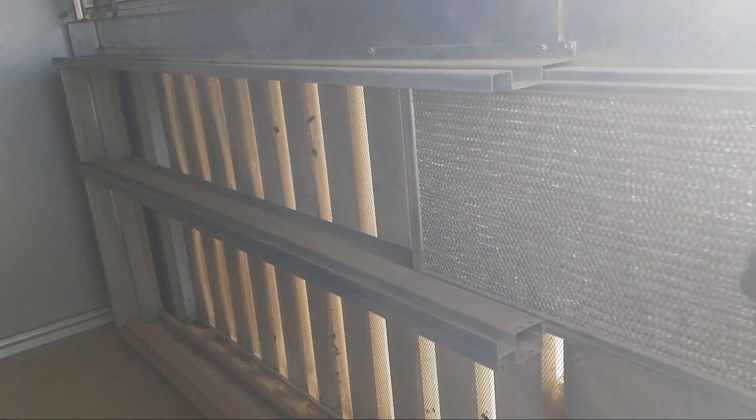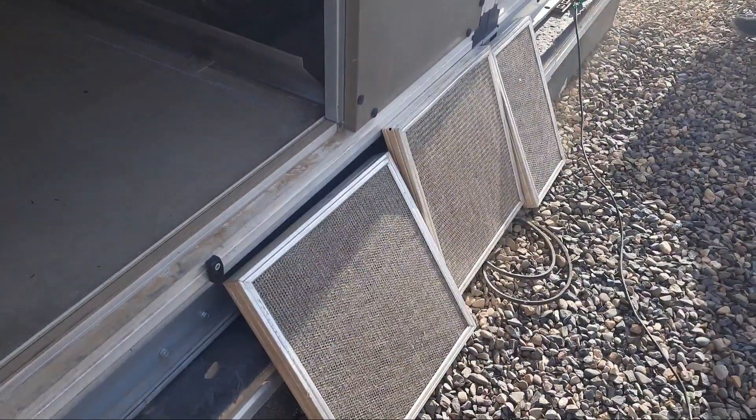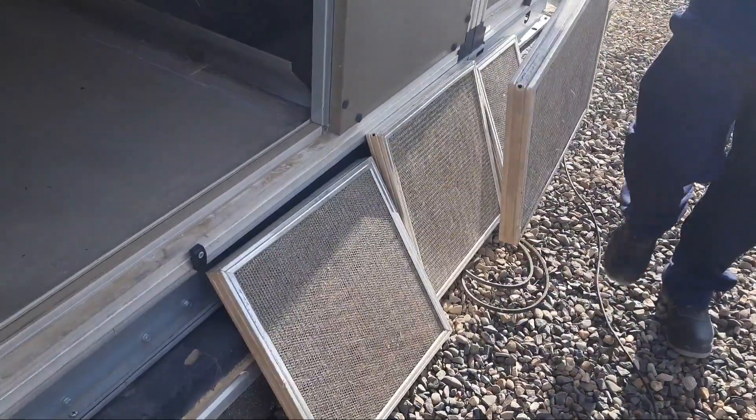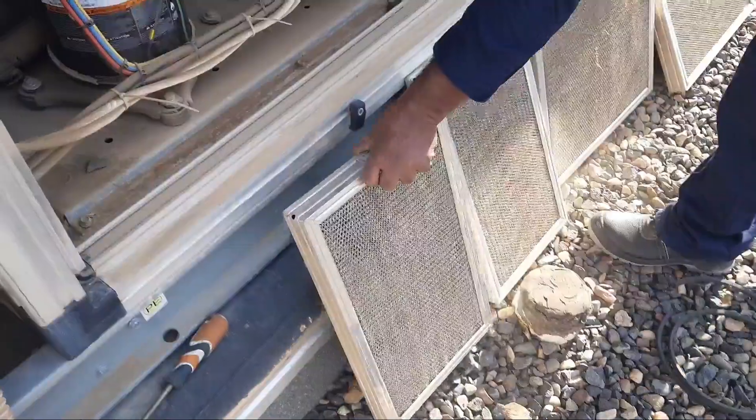You need to clean these aluminum filters every 15 days if you have a fresh air unit. So we remove all the filters from the suction area and keep them in one place for easy cleaning.